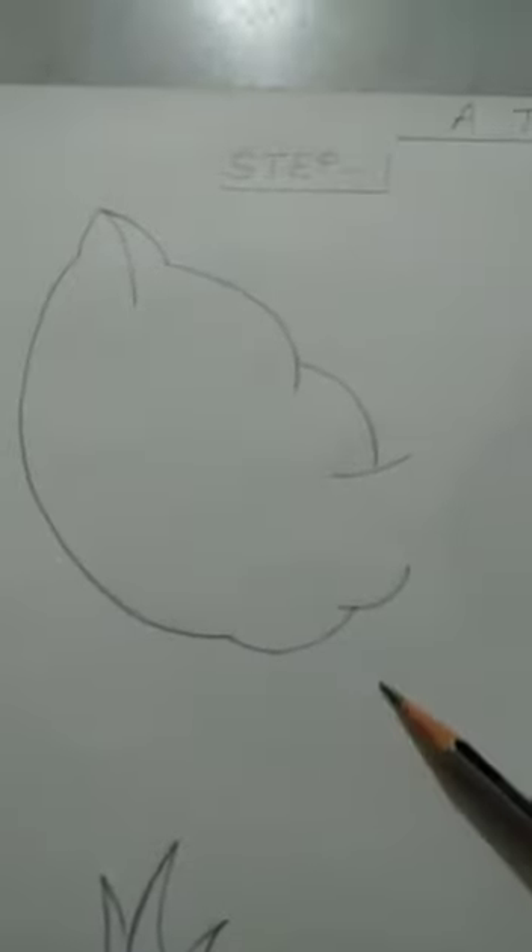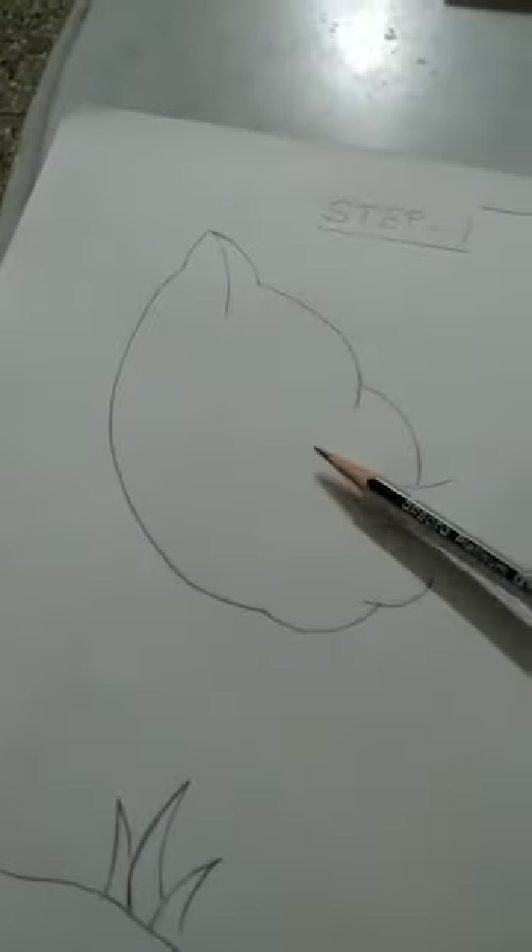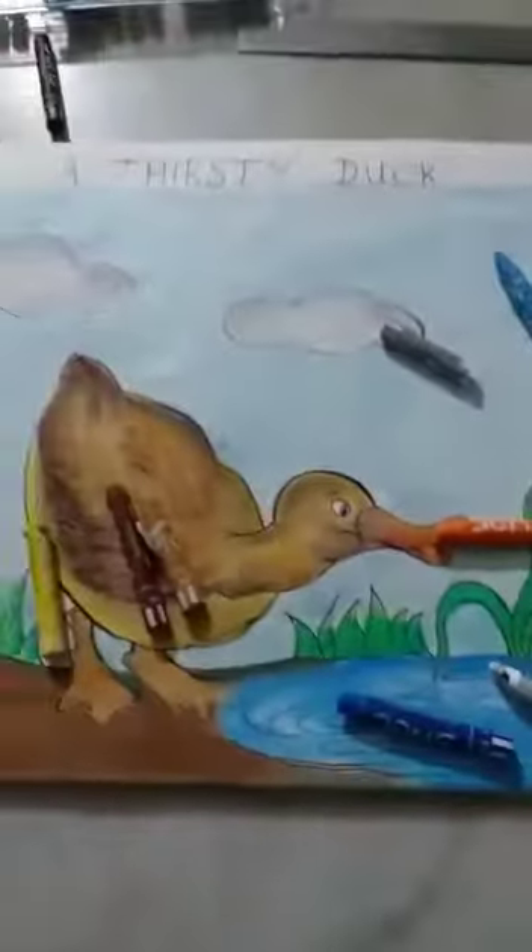This is your practice paper, your practice sheet. First you will do step 1, then step 2, and then step 3. And then we come to the final drawing. You will draw the head first, then the body, then this, and you draw it on a piece of paper like this.